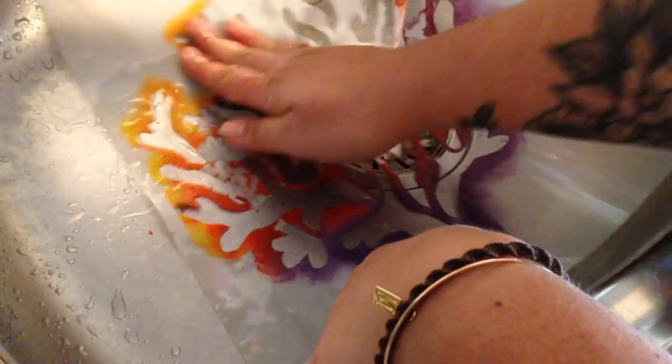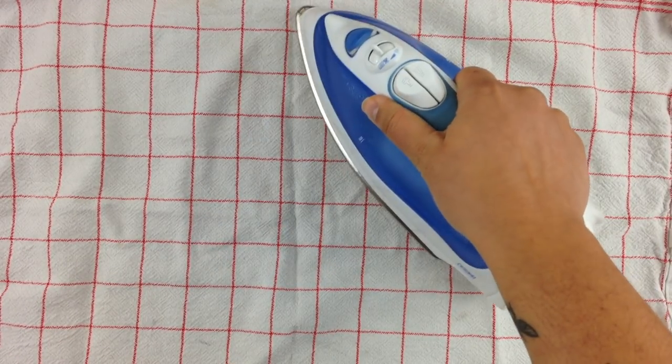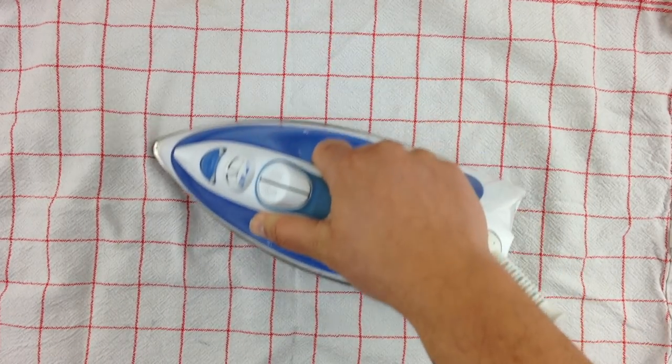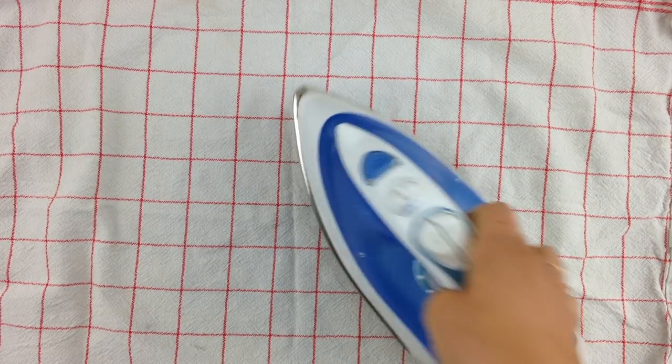Don't forget to clean your stencil. I simply use cold water in my hands so as not to break the stencil. And once your paint is fully dry, you will iron it according to the directions of your brand of paint. For me it was five minutes.